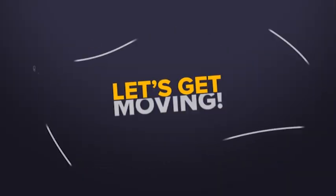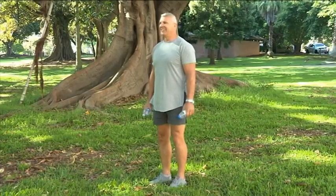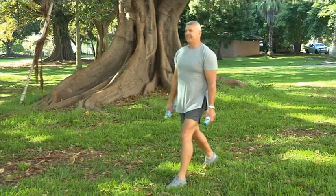G'day, I'm Mark McGaw and welcome to Let's Get Moving. Today we're going to build on last week's multi-joint and compound exercises that we can do at home. We've previously showed you how to do the reverse lunge with bicep curls. It looks something like this.